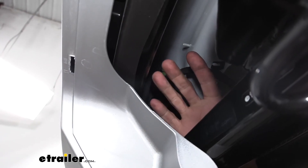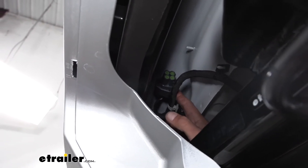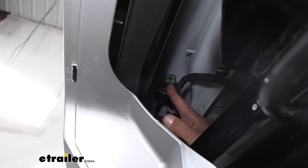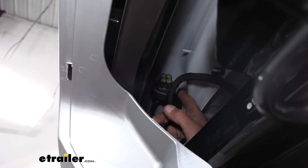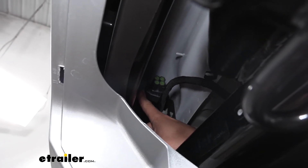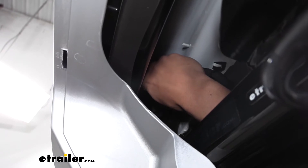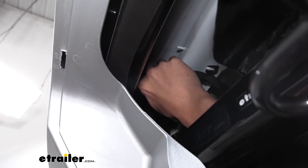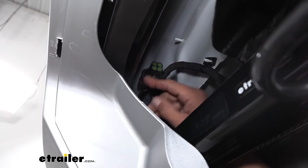If we look in the opening from that panel we just removed and look up towards the driver's side, we'll find this plug that's going to have four green little caps on it. It's actually a cap covering the plug we need to get access to. There's a little red tab on the end here — we need to push it away from the plug, slide it towards the driver's side, and push it on the center tab so we can pull that plug out.